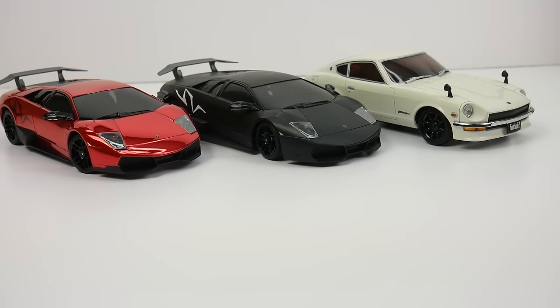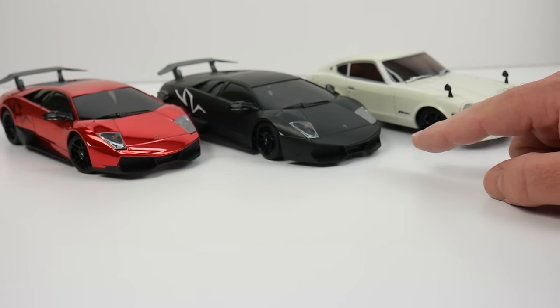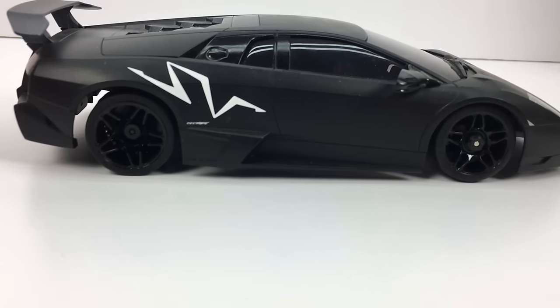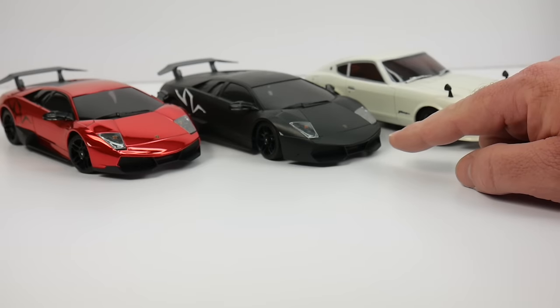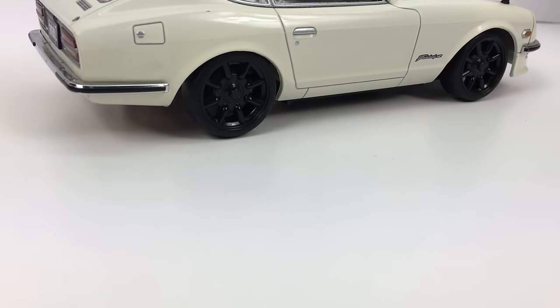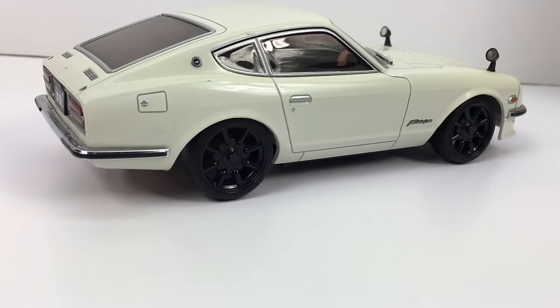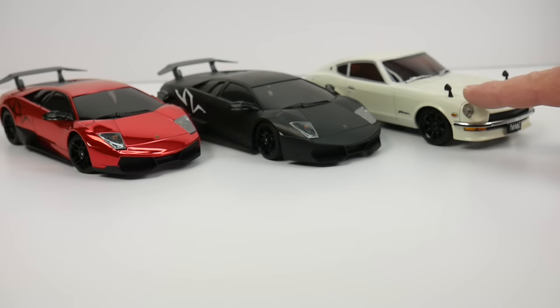The first three are a couple of dueling Lamborghinis — both the same model. The red chrome one you saw earlier, and a matte black version with pretty much the same scheme done in a fabulous matte black finish. Finally, we have a Fair Lady Z — don't know the exact year, but definitely one of the Datsun 280 series of vehicles, done up pretty nicely with the tiny little mirrors mounted way up on the front fenders.